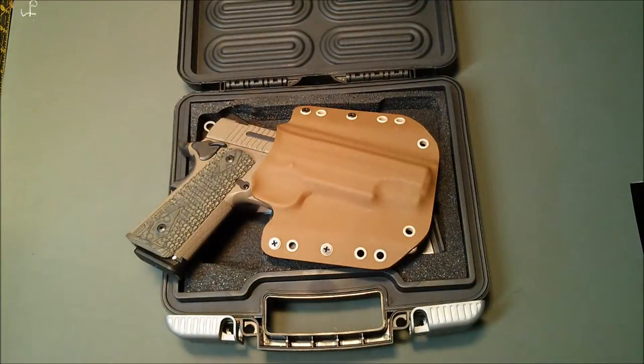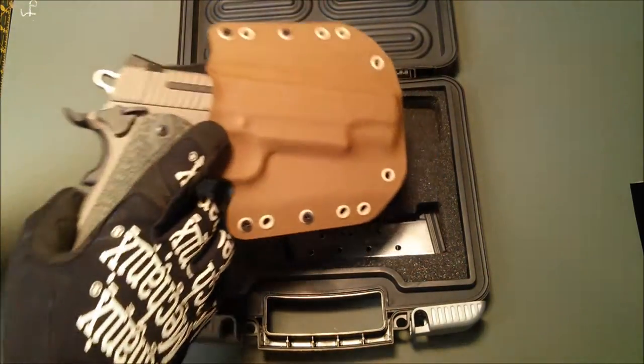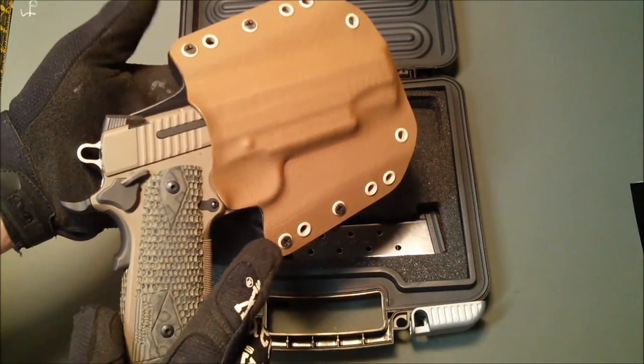Hey there. Stature Man with Stature Man Custom Holsters dropping in to give you guys an update on a new pistol that we have added to the lineup at Stature Man Custom Holsters — the Sig 1911 Scorpion. We are offering both the full size and the carry size, and we now have molds and the pistol to support this particular holster.